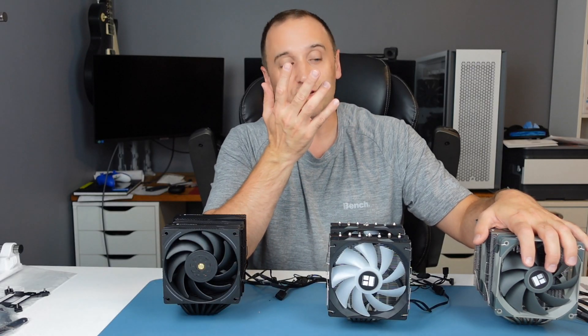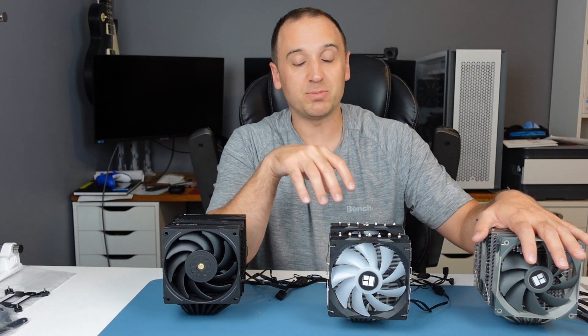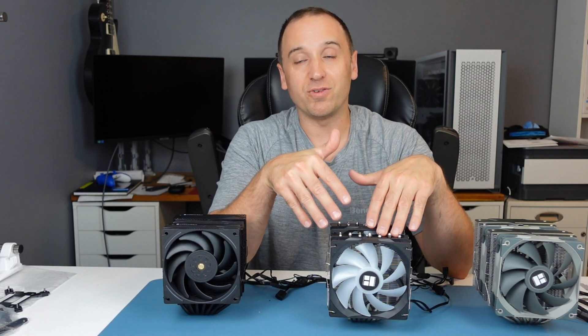At the same $35 price you could also go with the Peerless Assassin — there could be aesthetic reasons to choose it over the Phantom Spirit SE. They perform pretty close, but the biggest difference is that the Peerless Assassin is quite a bit louder at 50 decibels versus the 45 decibels of the Phantom Spirit SE. Next we'll be moving on to the installation guide, so stick around if you want to see that — otherwise thanks for watching, and I appreciate it if you like the video and subscribe to the channel.